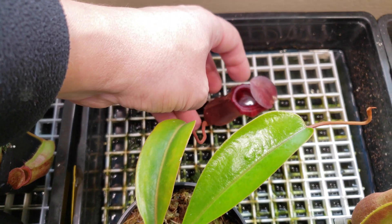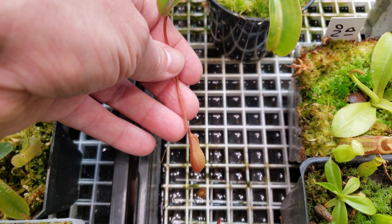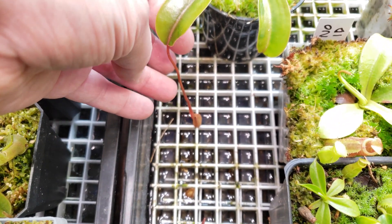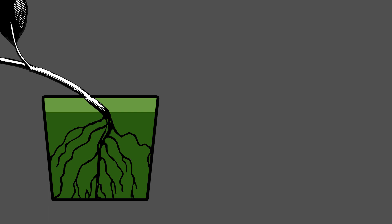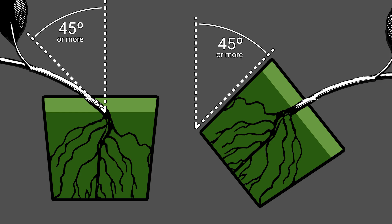About how to force a Nepenthes to produce a basal — I never really tried. I heard that if you force the stem of the plant to be angled almost laying on the ground, more than 45 degrees, it may trigger the reflex to produce a basal. Or you can tip the pot more than 45 degrees and expect the same results. But again, I never tried — that's only theory and what I heard.